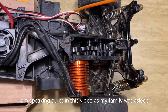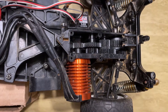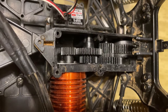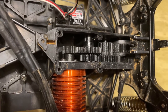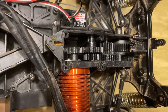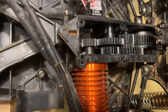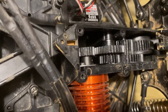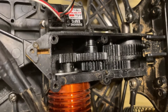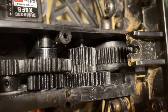Several of you have been asking me to inspect my gearbox after running it on 3S. My Raider has only had a handful of runs on 3S, however it's had probably 20 or so runs on 2S at over 40 miles an hour. Opening up the gearbox, the best I can see, everything looks really good — I don't see any abnormal wear or anything.